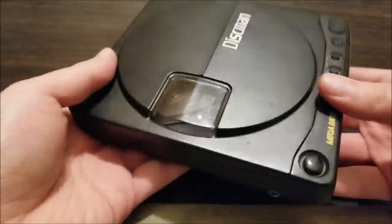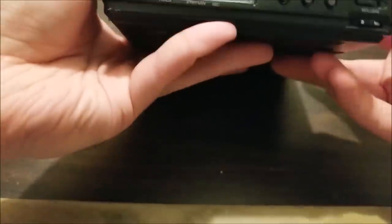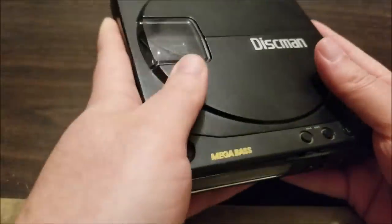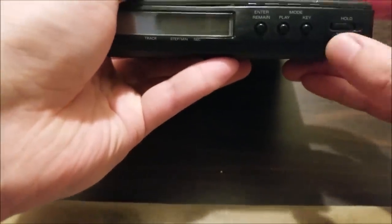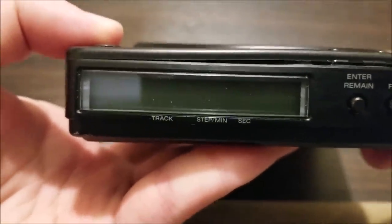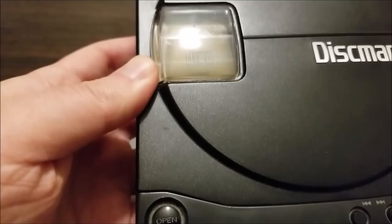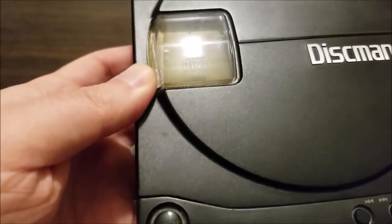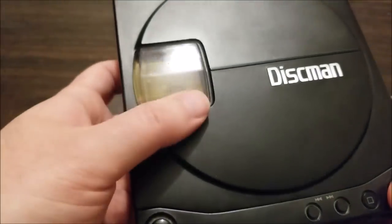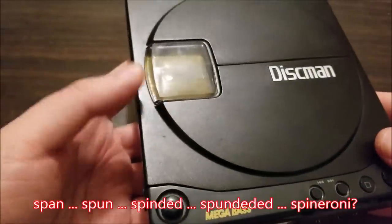This is built like a tank — if I threw this at someone it would really hurt. I believe this is a backlit screen, and it's nice and cold because it's all metal. There's a volume control and a hold switch. Let's see if it turns on. The screen is pretty hard to see, but it does turn on. The disc spins a little but seems pretty lethargic, and the screen is very dim, which is kind of odd.